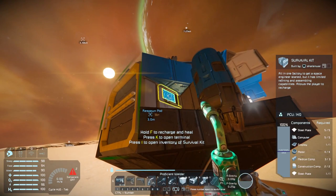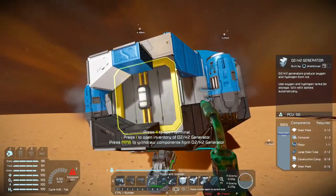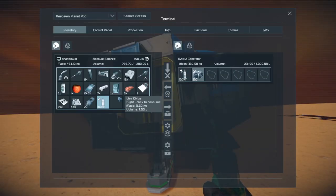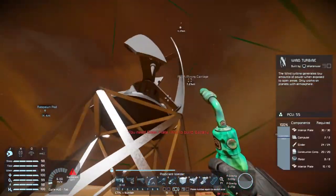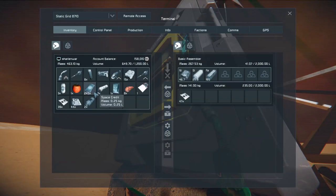Yeah, there we go. Now it's gonna refill me. There we go. The H2/O2 is working — everything is refilling. I can even grab the hydrogen bottle if I'm going long distances. All right, we can take that with us. So that's exciting. Now we're going to need more ice. Let's dump these components to where they're supposed to go. Look at that — we're in good shape, we are in very good shape.